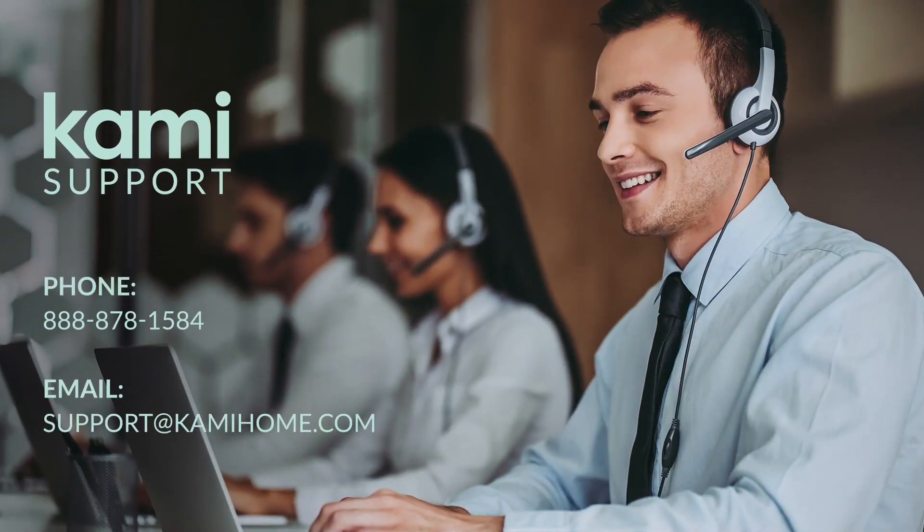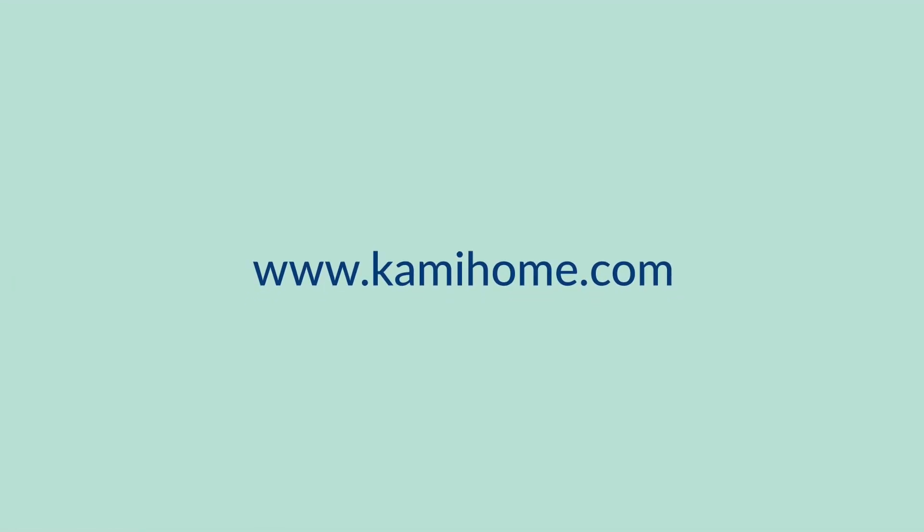If you have any questions or concerns, please reach out to our support team — they'd be happy to assist you. For more content, please visit www.kami.com.